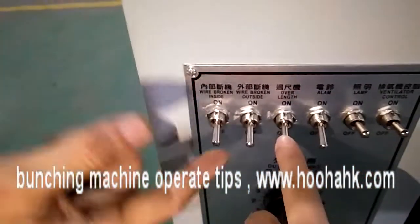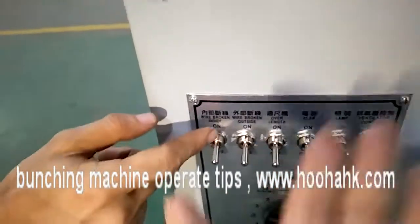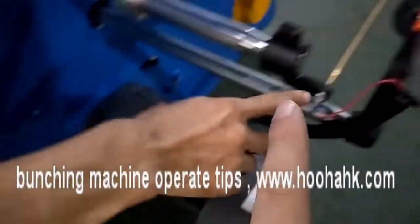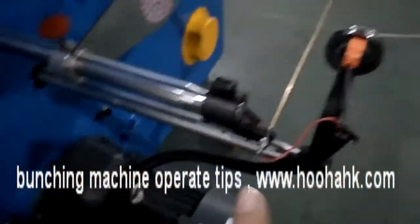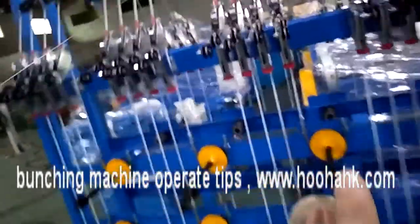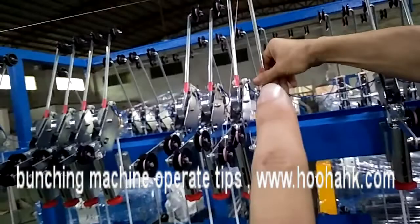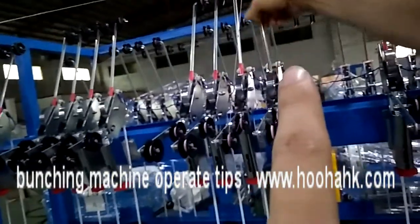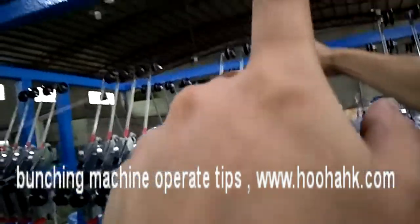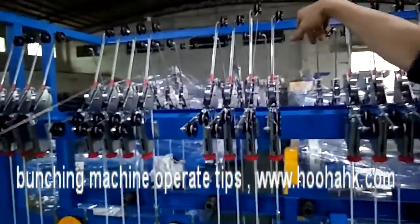This is the meter setting indicator — it must always be on. This is the outside wire pay-off inside switch. When the machine is working, this gun shaft must be on — that is normal.